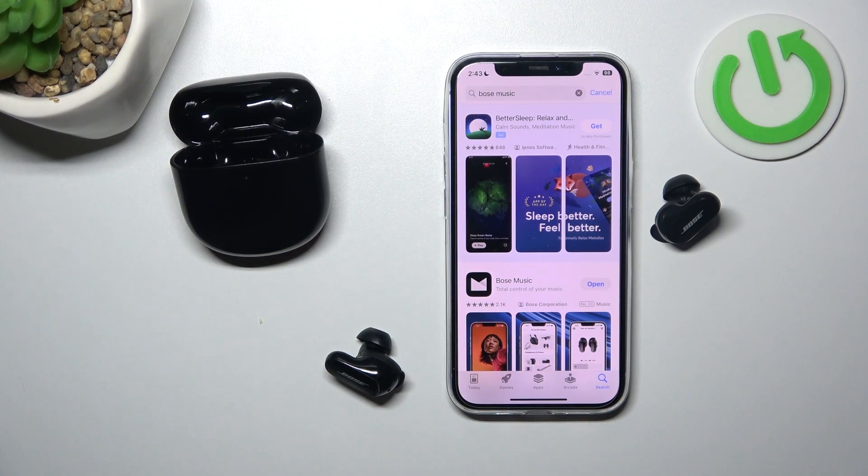Hello, in front of me I've got Bose QuietComfort Earbuds 2. In this video I'll show you how to pair it with Bose Music App.